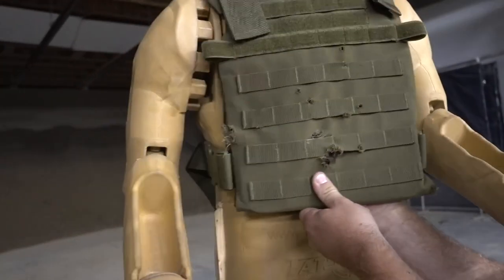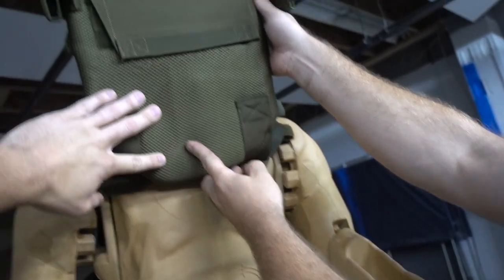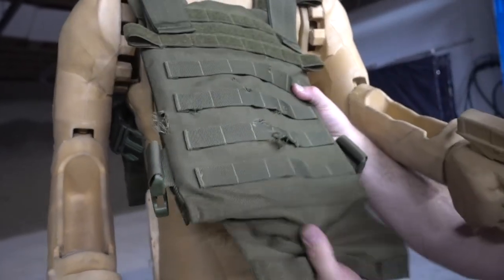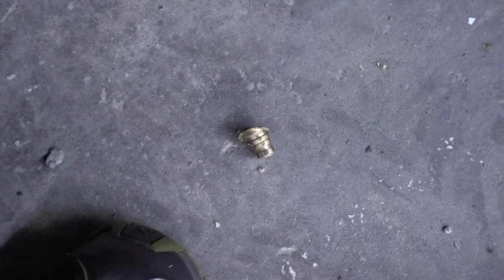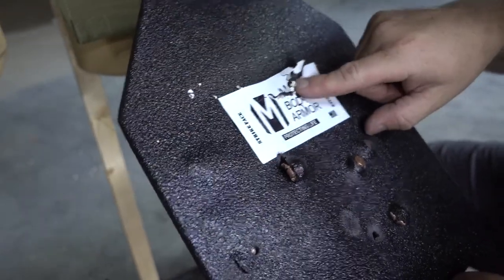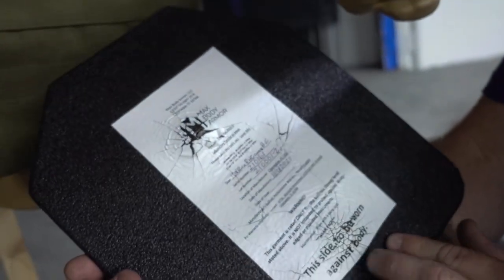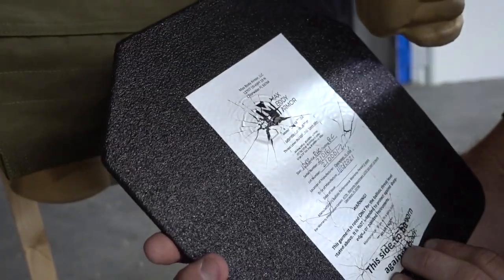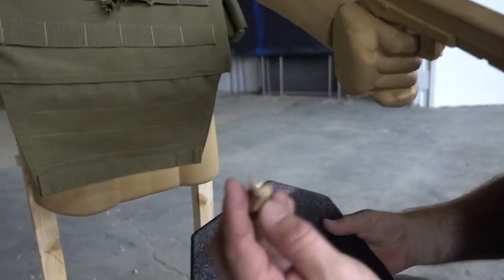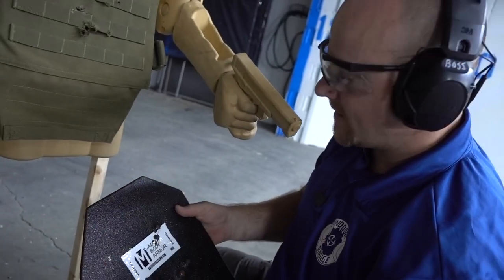It might be stuck straight in there. Before we drop the plate, we're just going to flip it to show you nothing came through. I can hear the bullet. There it is — our solid brass projectile, heavily deformed. It went in right there, and we actually cracked the coating. But that's a bit above the pay grade of this plate. You know what? It stopped it. That is a nasty bullet — solid brass, and it's super hot right now. It's withstanding that. That's a boost.